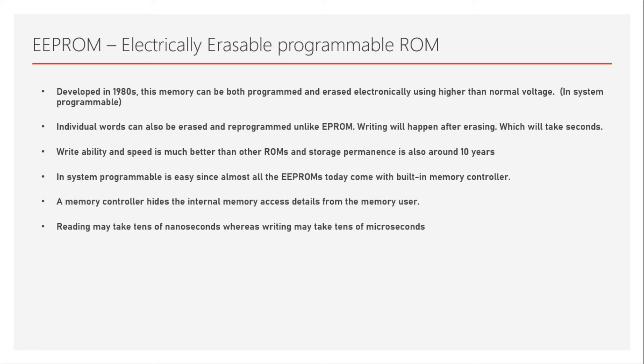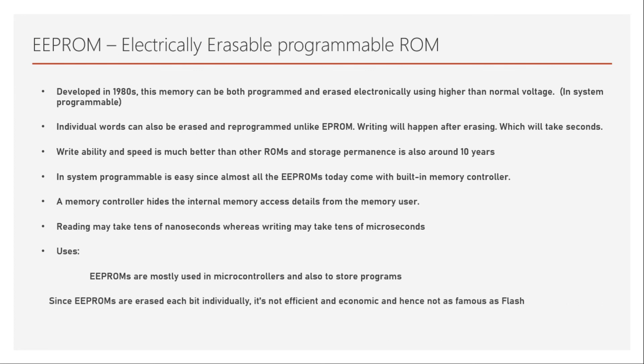Reading takes tens of nanoseconds, whereas writing may take tens of microseconds because it has to erase and then write into the memory. EEPROMs are mostly used in microcontrollers as program storage memory and also for data storage. However, since EEPROMs erase each bit individually, it's not an efficient or economic way for larger memory systems.